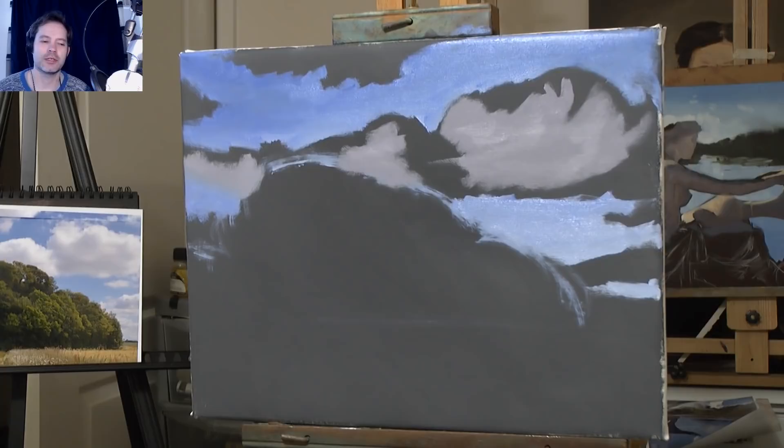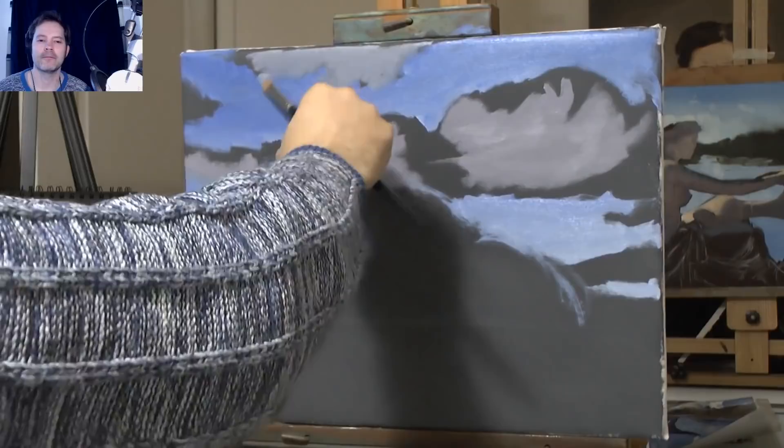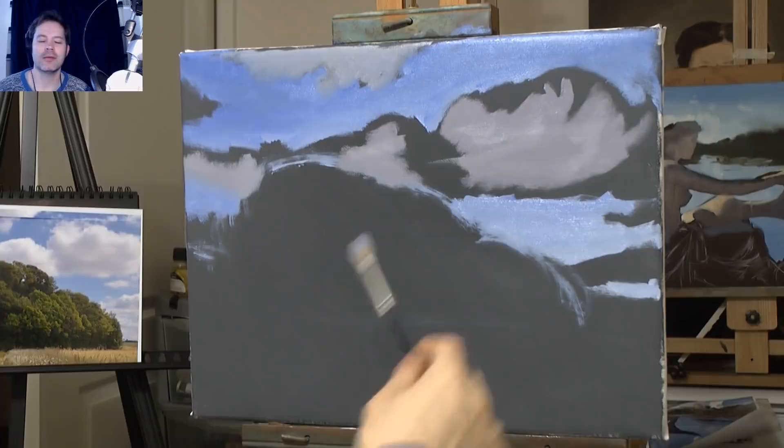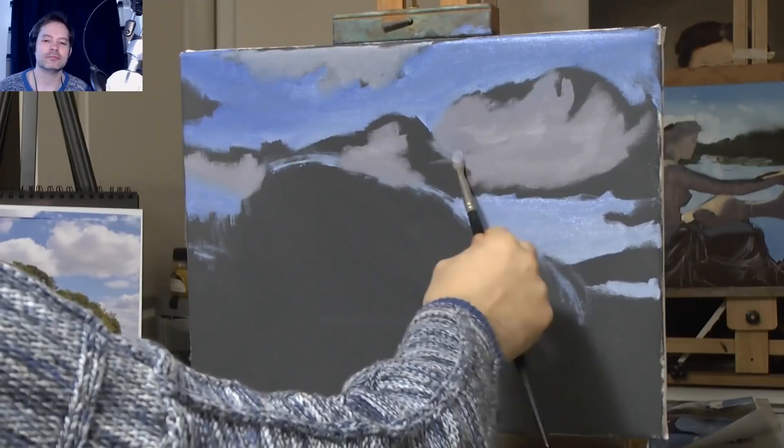I need to make a video on colour mixing — there's a lot of things I want to make videos on, but time and work commitments mean I have to work around it. I'm just scrubbing in some grey at the top, massing in the colour — really blocking it in.